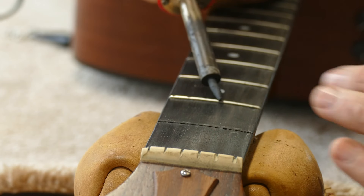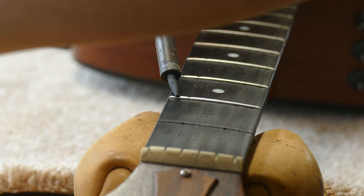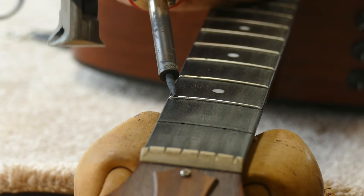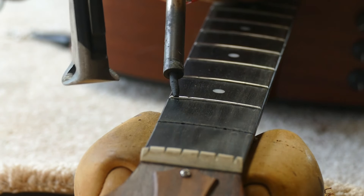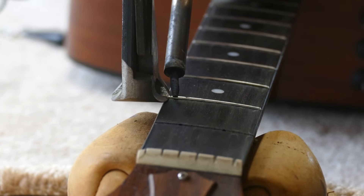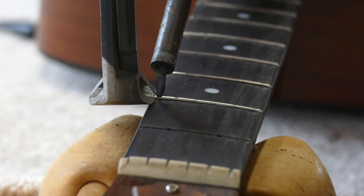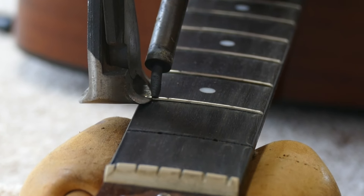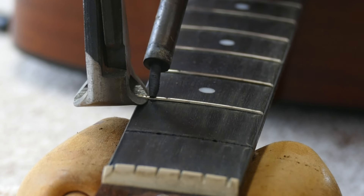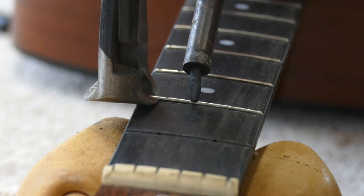Okay, now the fret is holding its heat. I shift my focus to the very end of the fret. I very carefully bite down with the nippers so that they wedge underneath the fret crown, and then I walk the fret forward a little bit and do the same thing. It may look like I'm kind of yanking up on the fret a little bit, but I'm not — I'm really just shimmying the nippers forward.